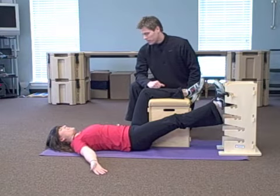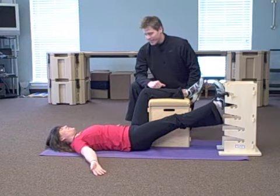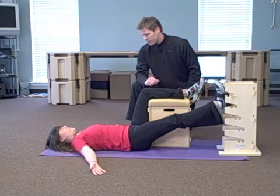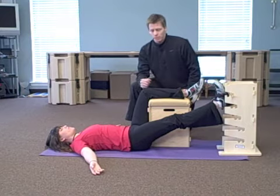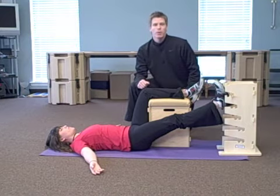How are you feeling? Really nice, actually. Comfortable? Good. How's the low back? It's starting to flatten out. You can see her still adjusting her shoulders a little bit, but that lumbar spine is starting to release and that's exactly what we want.